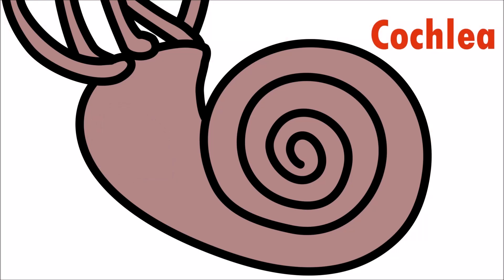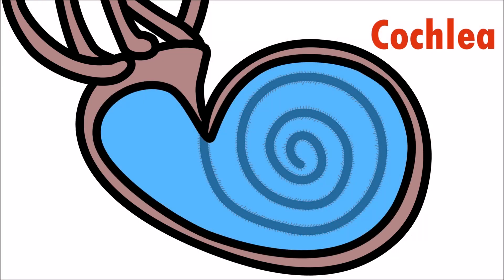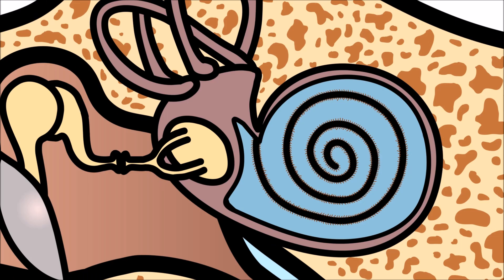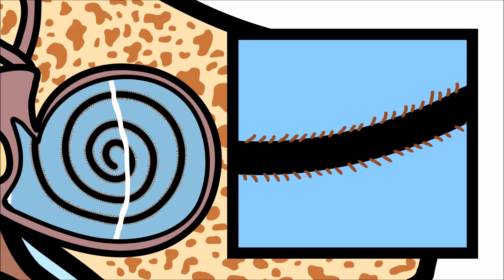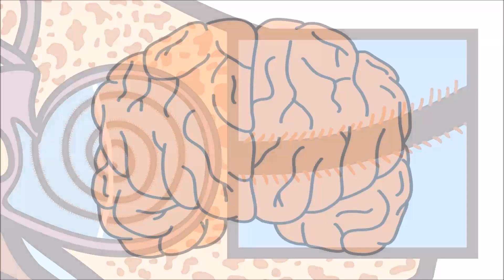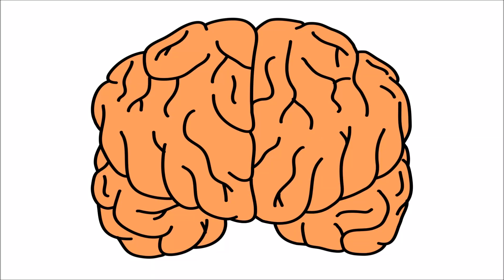The cochlea is a spiral-shaped chamber that is filled with liquid. It's also lined with microscopic hairs called hair cells. When the sound travels to the cochlea, it creates waves through the liquid. The liquid makes the tiny hairs move, creating nerve signals that are sent to the brain. The brain then interprets the sound that we're hearing.